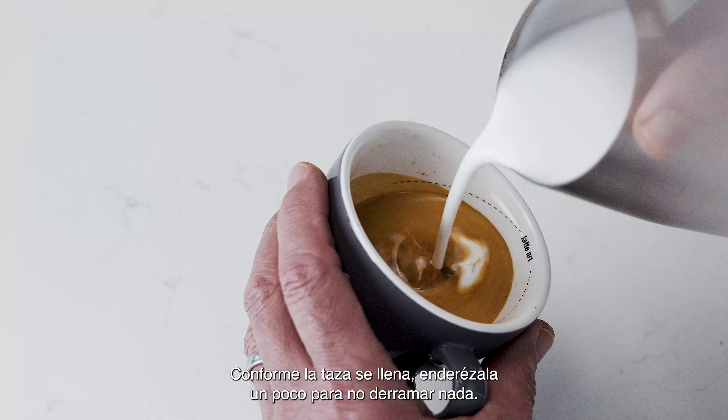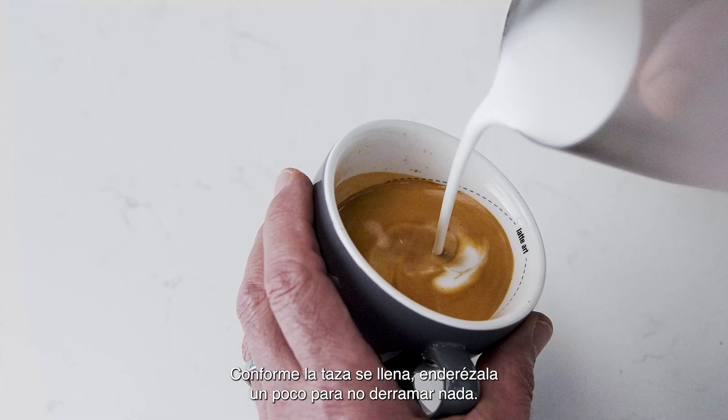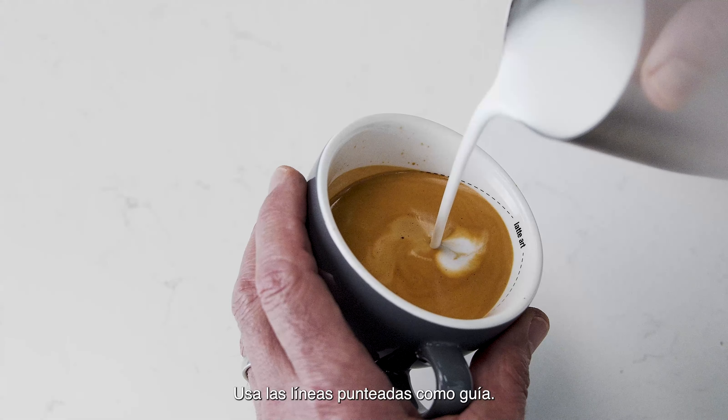As the cup starts to fill, tilt the cup more upright so as not to spill. Use the dotted lines as a guide.